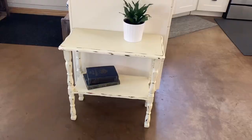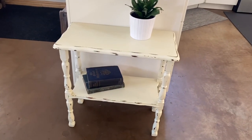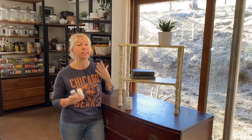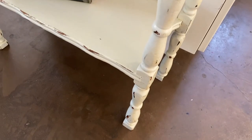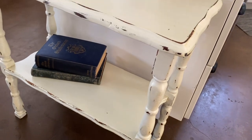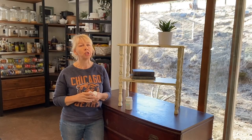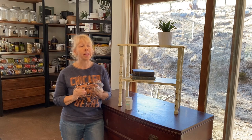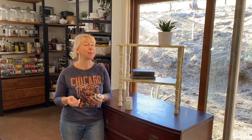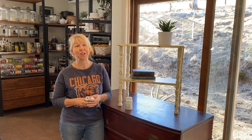Wouldn't this be the cutest gift? It doesn't take much to find any type of wood furniture. Little tables are really easy to do. Even beautiful wood frames that are carved and have detail on them are beautiful with the chalk finish and wax. So if you're looking for a unique DIY for someone on your list, this is a great option.